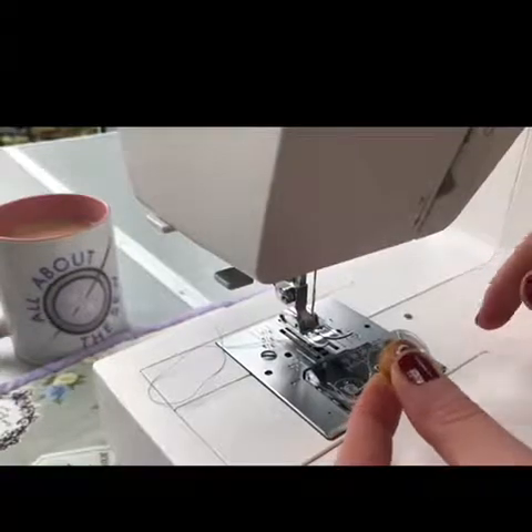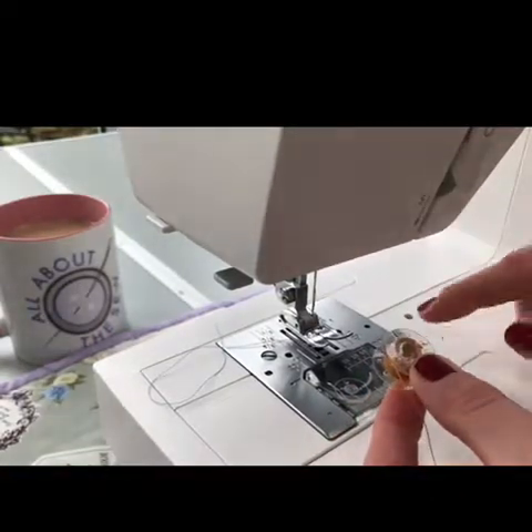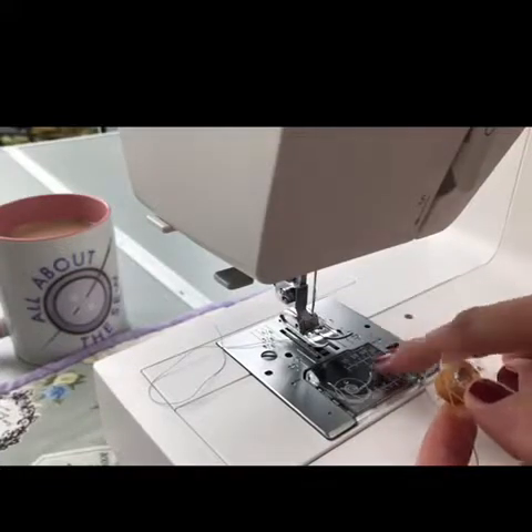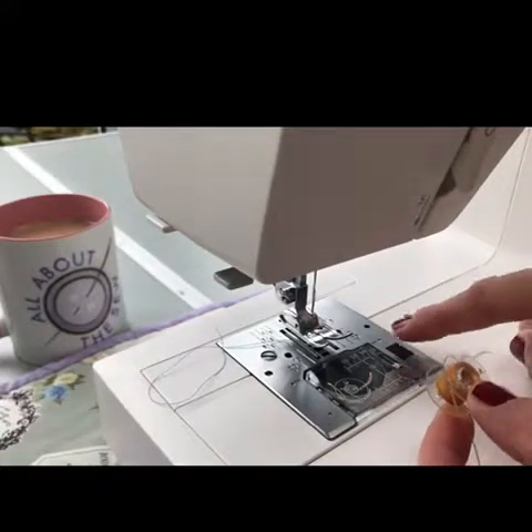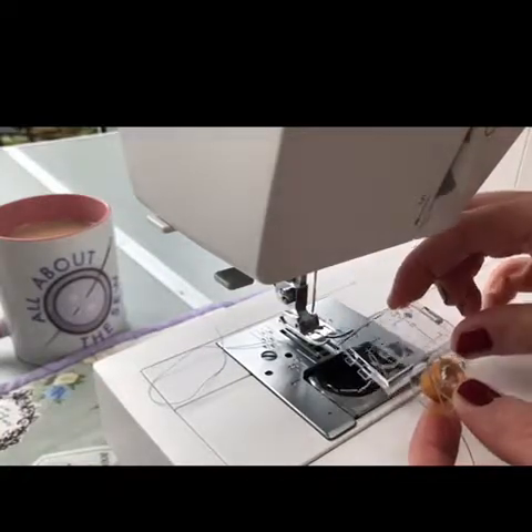I'm going to show you how to insert the bobbin correctly into this top-loading bobbin machine. This is a Janome machine which is a top-loading bobbin, so all I do is press on this black button and to the right and a plastic cover pops off.